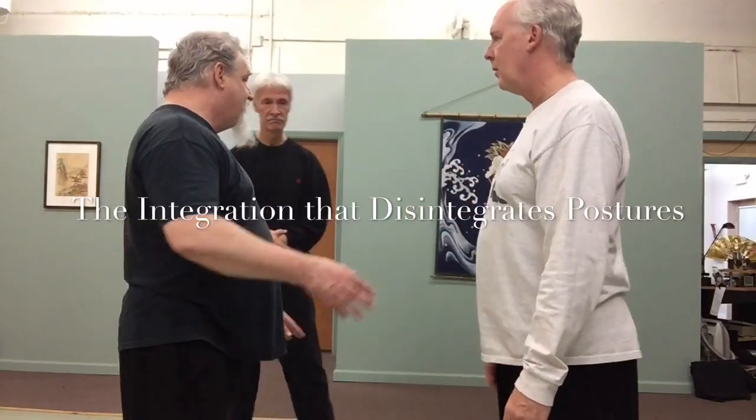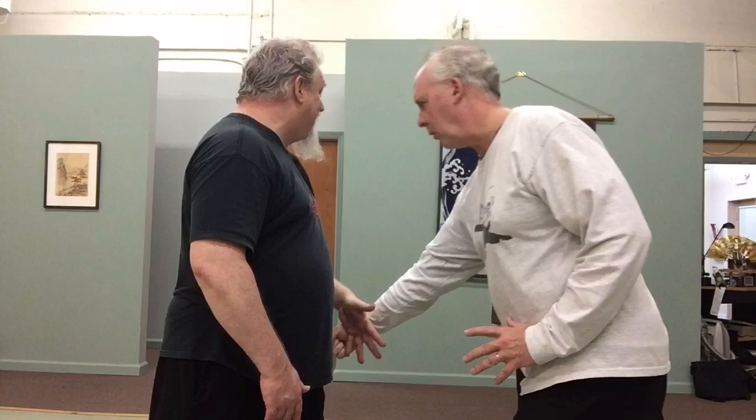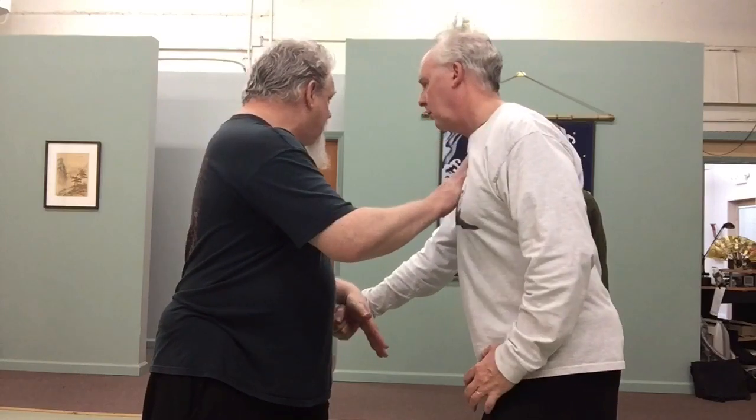In terms of the integration of this — if we're in brush knee and you get back — when Jim punches at me and I do brush knee, I meet his hand here and I drill up, which causes him to sort of resist down to where I really want to take him. So when he punches, I drill up and I swing to that, which pulls him towards this other hand.